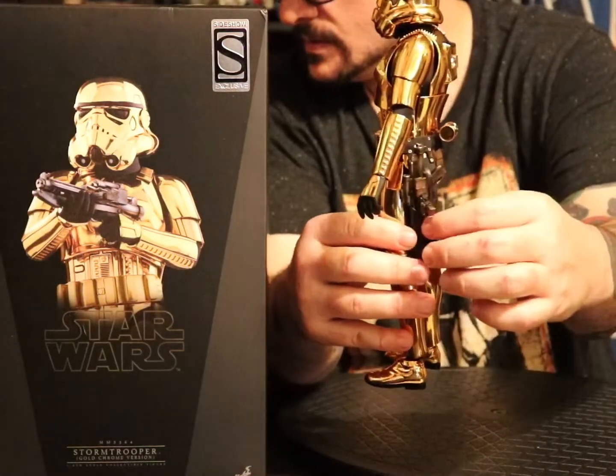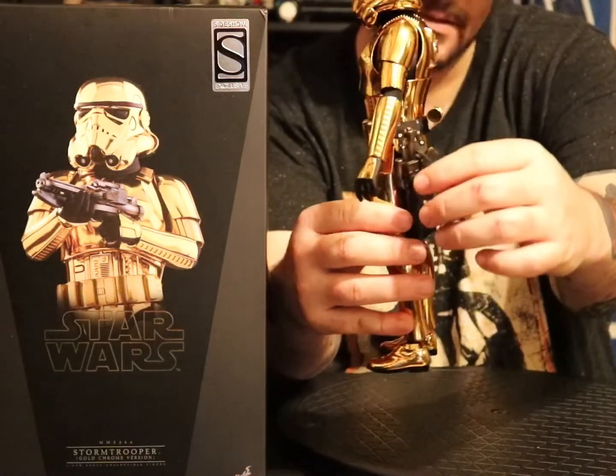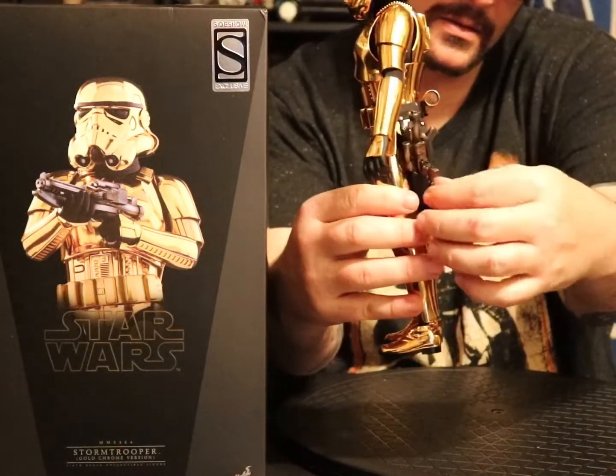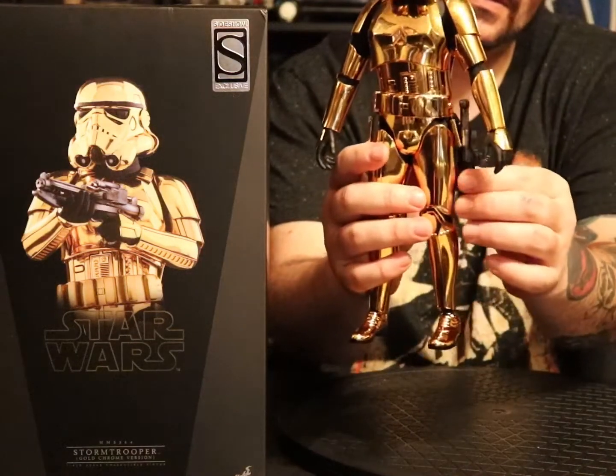There's a nice leather holster on the side here — it's got the magnet strap to hold it in there.